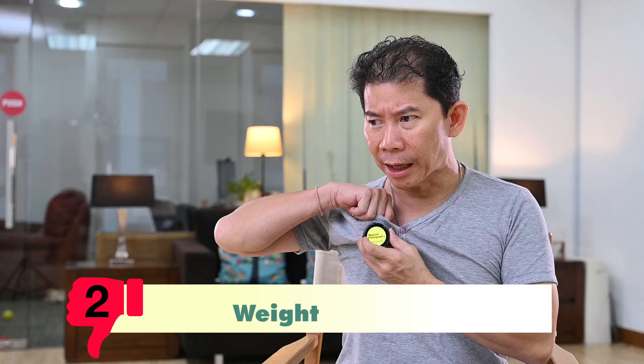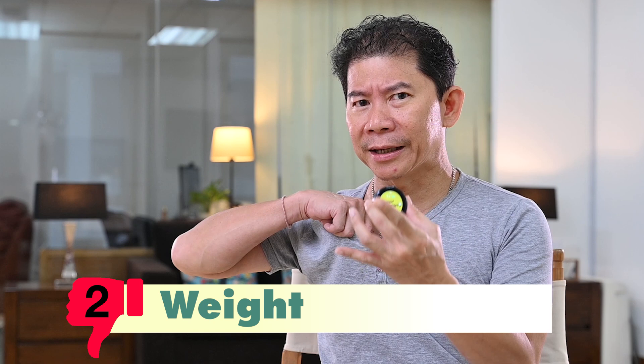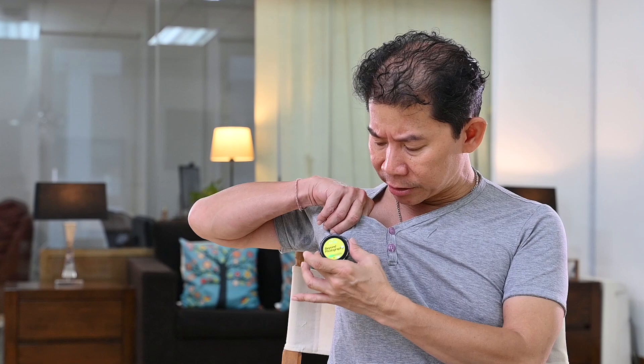The next bad point: I do find it a little bit heavy. But then again, this is not something you clip only to the collar. You can actually attach it anywhere you want on your shirt and move it about. Even if it's heavy, you can position it in different parts of your body or shirt.